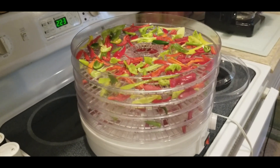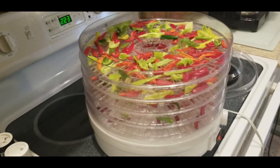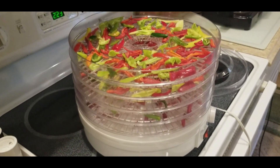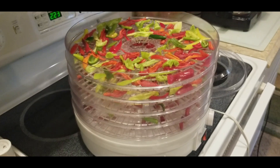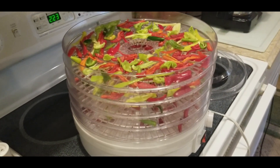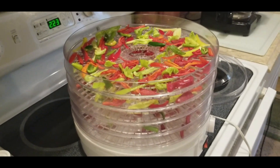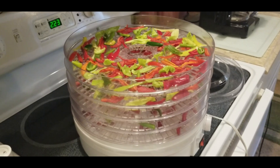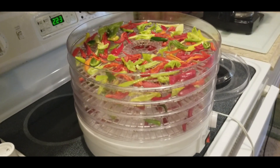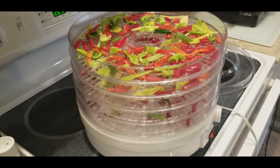Bell peppers are the same way with the smell. And if you have somebody in your household that has a breathing problem or asthma, let them know so they won't go into that area, because the fumes that peppers and onions exude are very strong and can bother their breathing. That's just an inside tip for you guys.